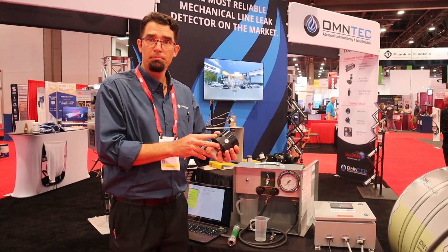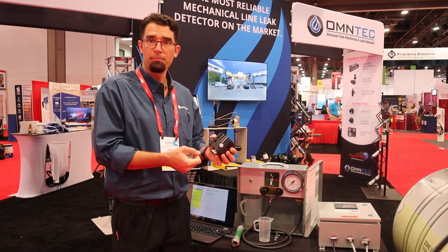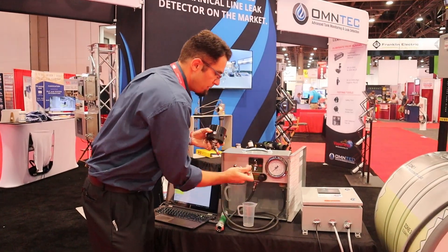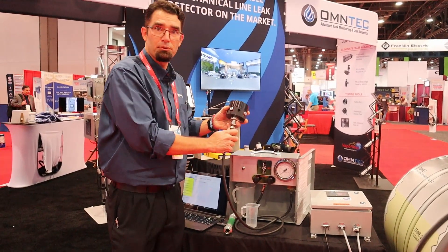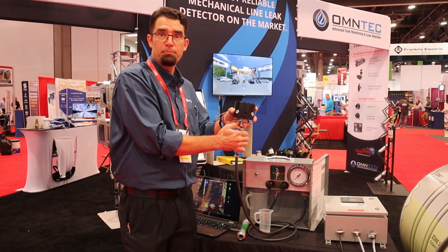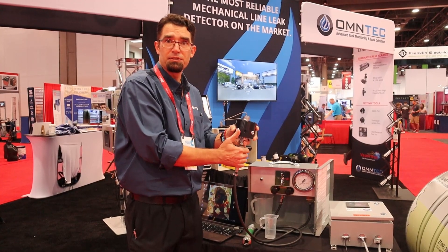So we invented the TAP — this is a technician access port. This allows technicians to remove the filter from the dispenser, install the TAP, and connect their testing device through the TAP where the filter mounts into the system. This is going to provide faster, safer, more comprehensive testing of the system.